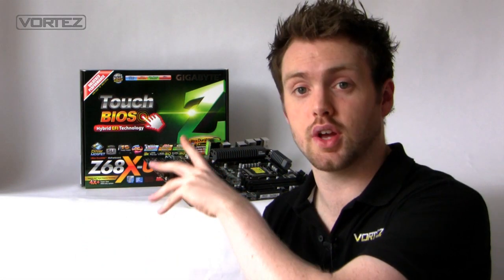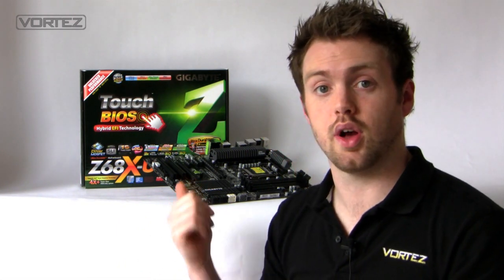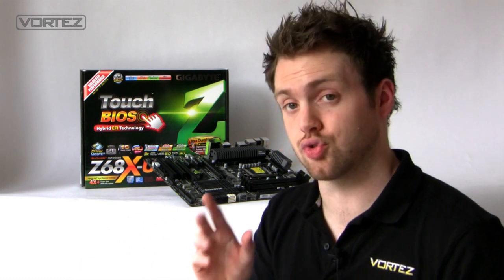As usual I'll take you on a quick unbox, show you what's inside the box, the features, accessories, and things like that, then take you on a quick tour of the board. At this time the NDA is still in effect, so we're not able to go into performance or overclocking — but that will come in the actual review posted on Vortez.net. I'll drop the link in the description as soon as that's live.